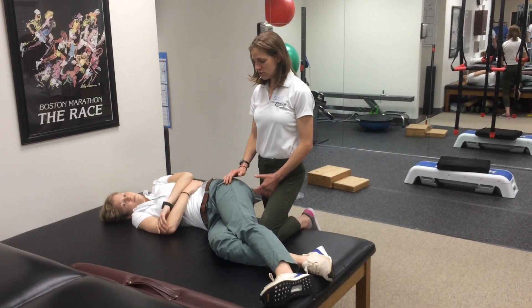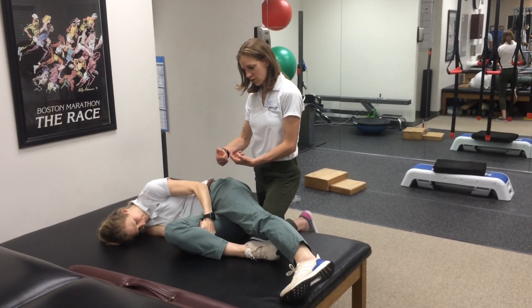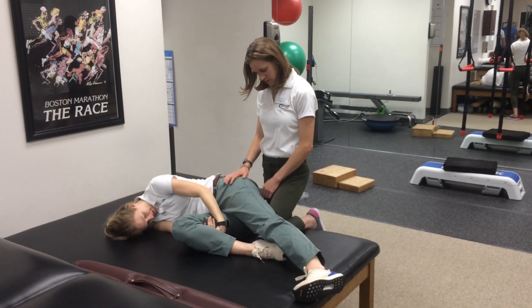I'm going to instruct her to curl forward and grab behind your bottom knee. You're just going to curl really hard, tuck your chin — good.